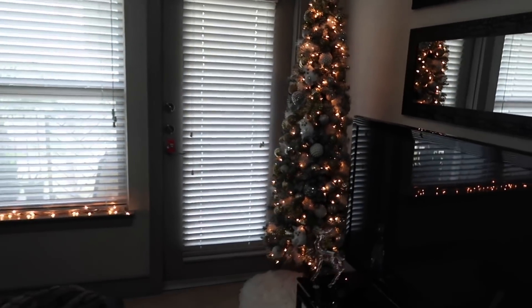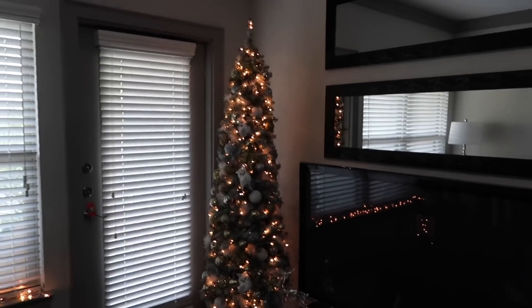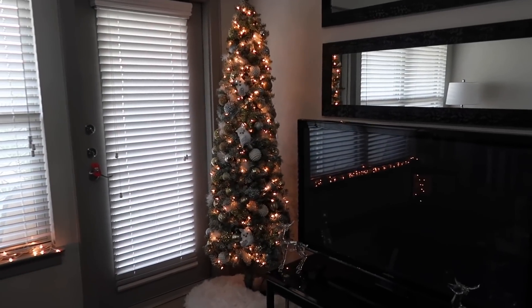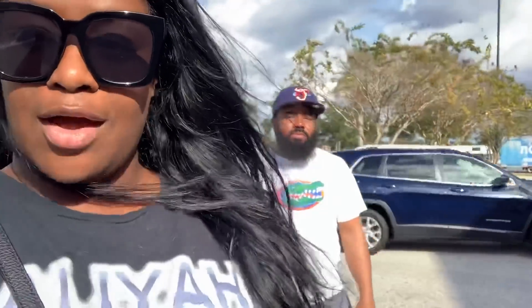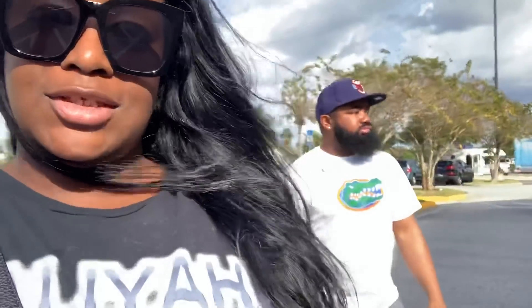It turned out so good y'all, so I'm pretty happy with it. Alright y'all, we're going to the Dollar Tree first and then Home Goods. Got my baby daddy with me — he's excited about Vlogmas. You just can't tell.